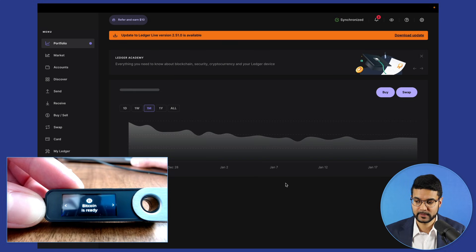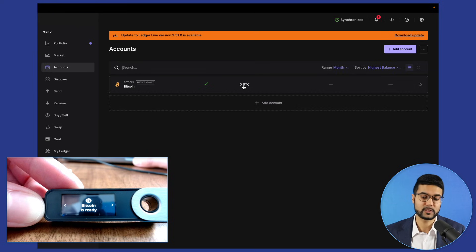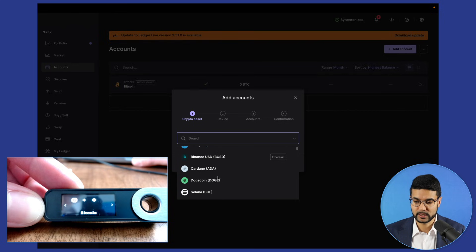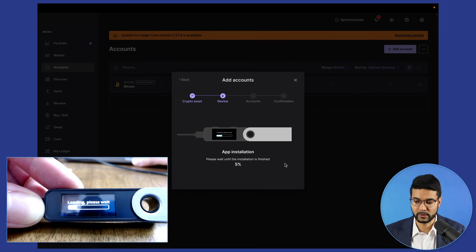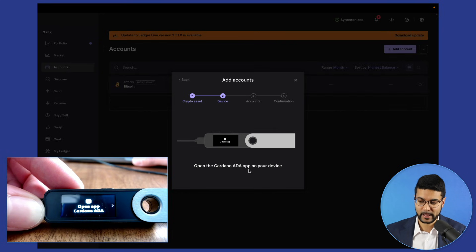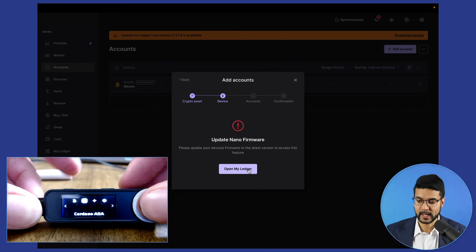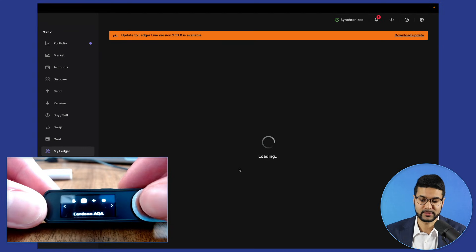Let's click done. We can go to accounts in the Ledger Live application and see Bitcoin is presented there, showing our balance for this specific wallet. Let's add another account — this one will be Cardano ADA. Following the same process, the app loads onto the device. 'Open the Cardano app on your device' — press both buttons. In this case, we have a firmware update message for the device, so we'll need to go through that process briefly.